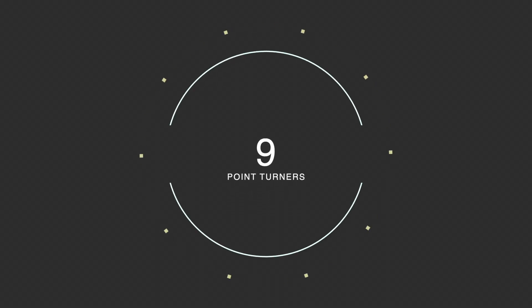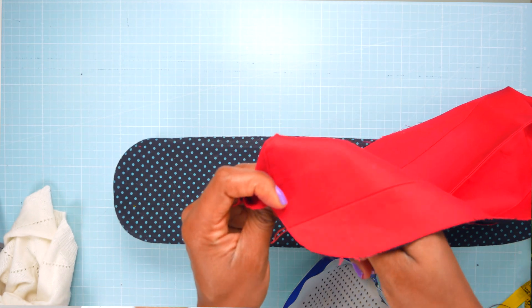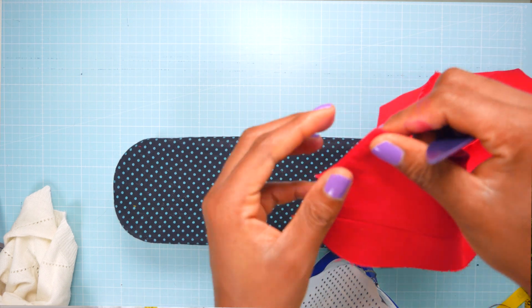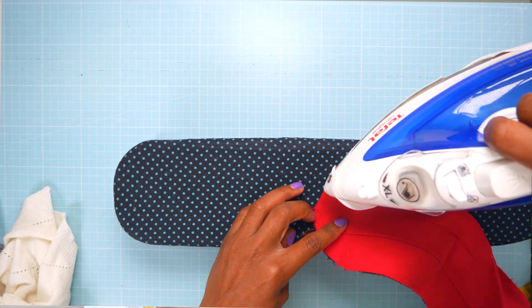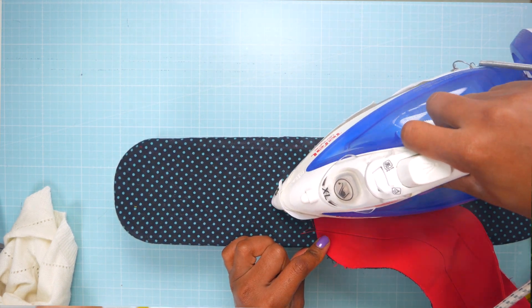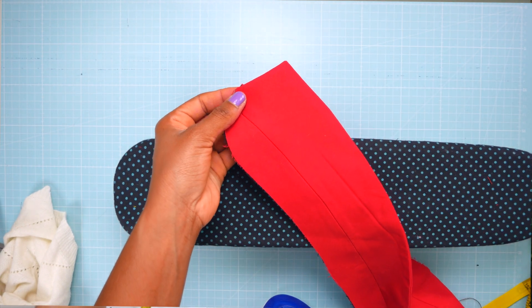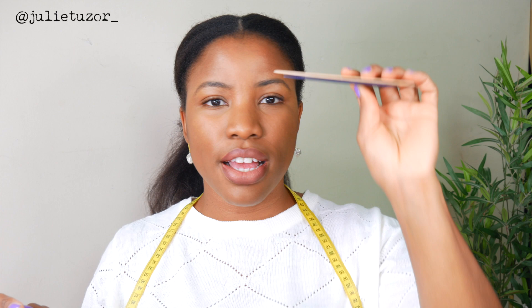These are point turners, and they've really helped with making corners. When you create a corner and turn it out, please don't use a pin to poke it out. This wooden one is rounded so it won't poke the fabric out or catch threads and ruin your work. This other one is slightly sharper and plastic, but they both do the same job and they're excellent. They're so cheap — all of these are dirt cheap — so I'd recommend them. That's number nine.